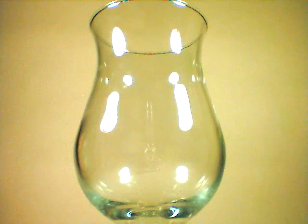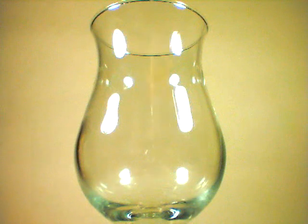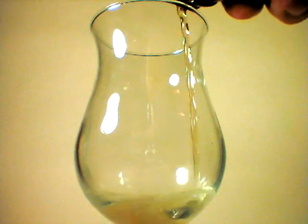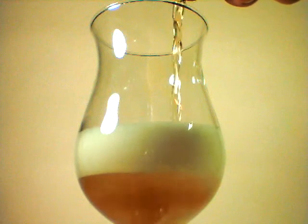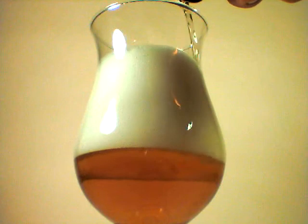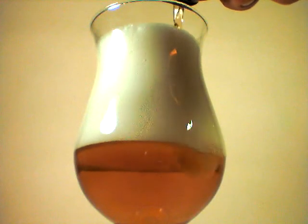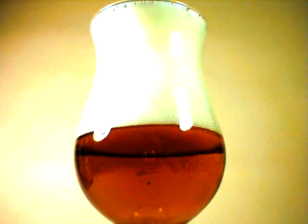As expected, we are going to pour this IPA into a tulip glass. Let's go ahead and listen for the crack. Do a nice slow pour — mostly head right here.